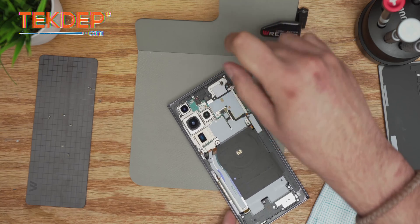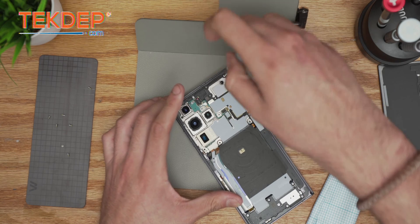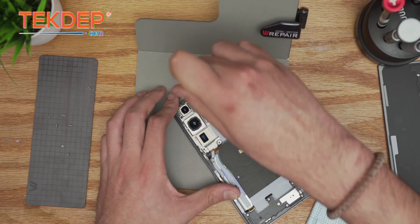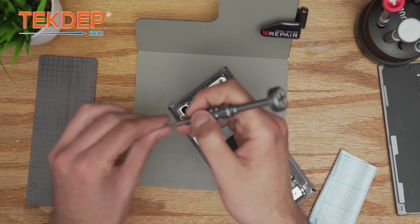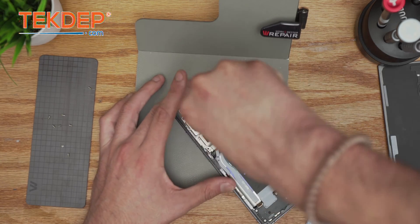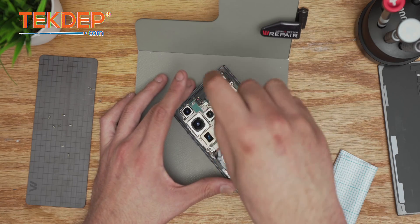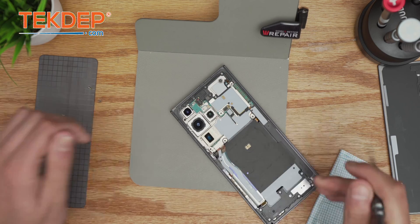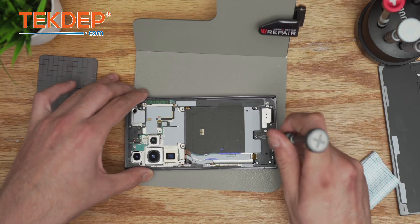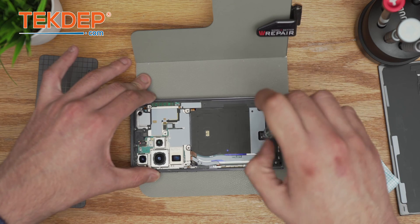This is an ESD — electrostatic discharge mat — very good to operate on phones so you make sure you don't have any short circuits, although it's really rare to short circuit these types of boards because they're sandwich boards. Most of the key elements are in between. Samsung prefers to divide the boards into three pieces: main PBA and sub PBA, whereas Apple relies on flex cables and just one sandwich board.